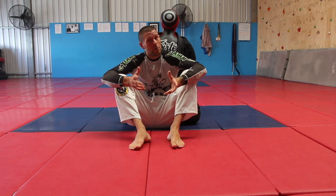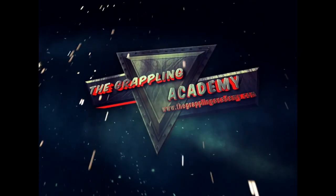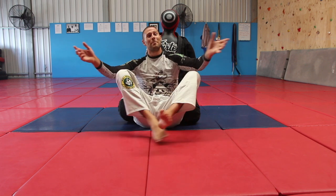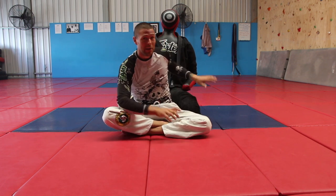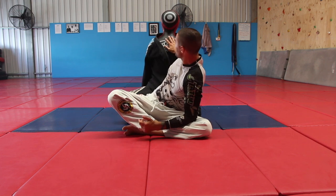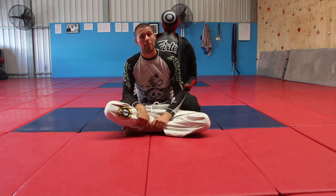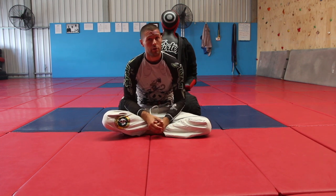How to use a grappling dummy and a quick review of the Fairtex popular grappling dummy. Hey guys, Coach Tom here. I've got a great video today — we're looking at how to use a grappling dummy. I'm also going to give you my thoughts on this one, the Fairtex edition one grappling dummy, which I've had now for many years, and give you some thoughts on the new one too.